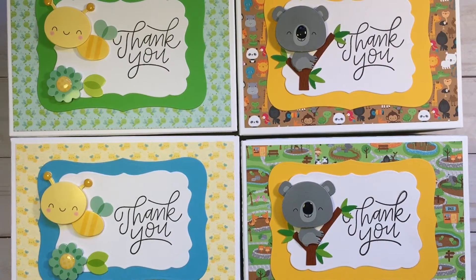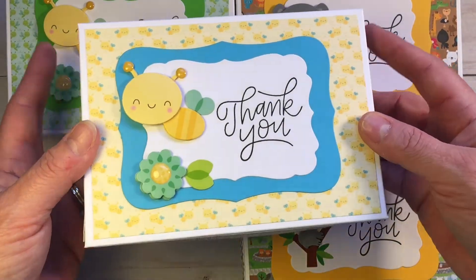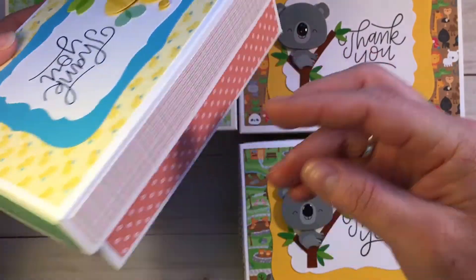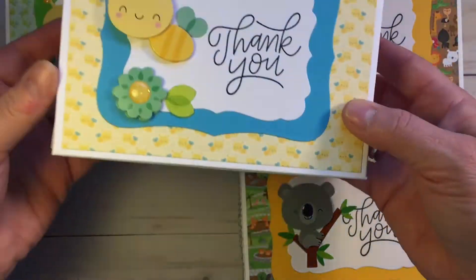Hi everybody, it's Stacy here from craftaholicmama.blogspot.com. Today I wanted to show you a project that I made for my daughter's teachers. I did have some help with this from a very dear friend Teresa, the owner of Scrapping for Less. She helped me design and create this project, so I'm going to go ahead and show you what I did.